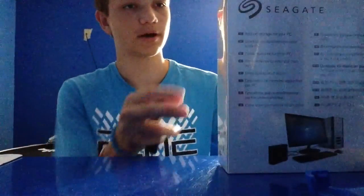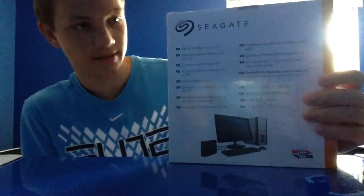It's made for PC — it's a desktop drive — but it's also made for Xbox One. I'm not sure about PlayStation 4. I know it's not made for the lower gen. It's a USB 3.0. It says Seagate Expansion on the sides.